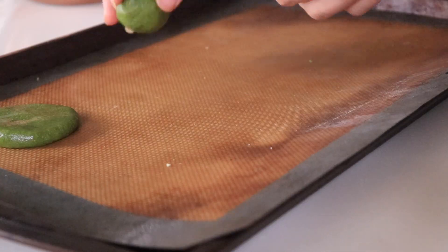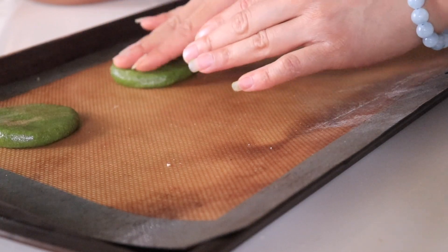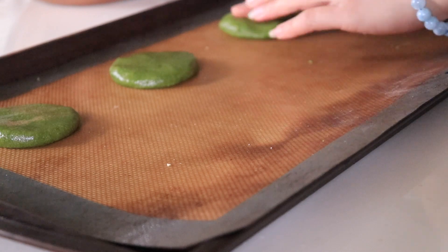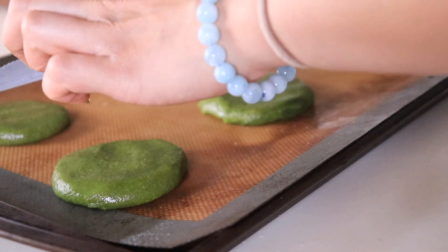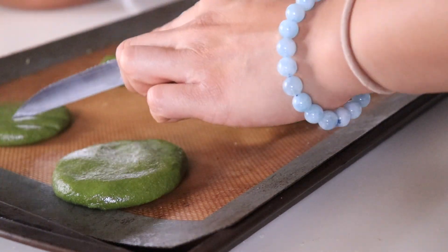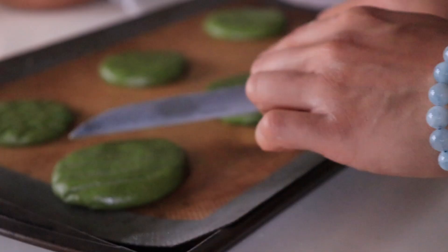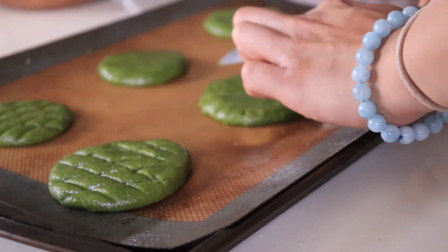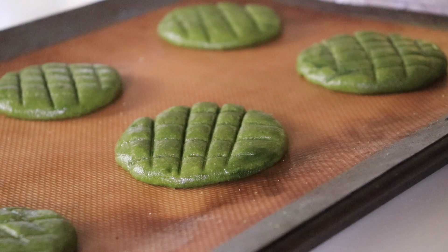Now using the back of a knife, we're going to make the turtle shell patterns. Then we're going to go ahead and use the plain dough to make the head, the arms, and the tails.